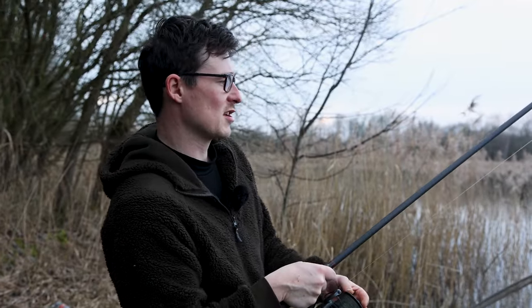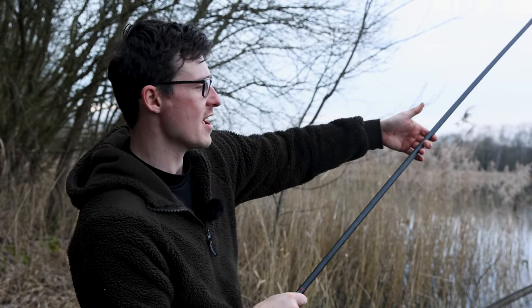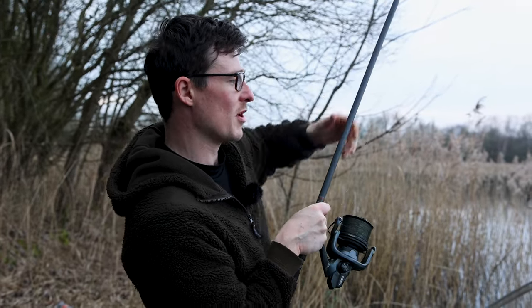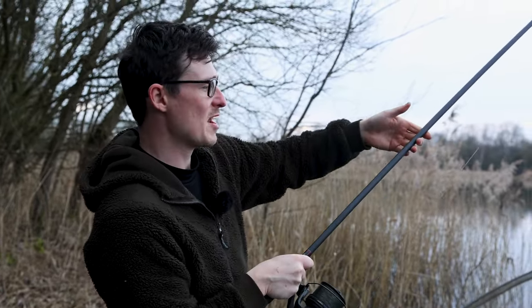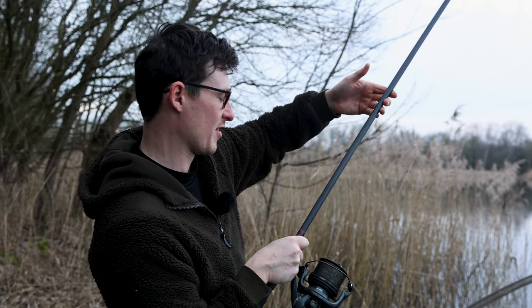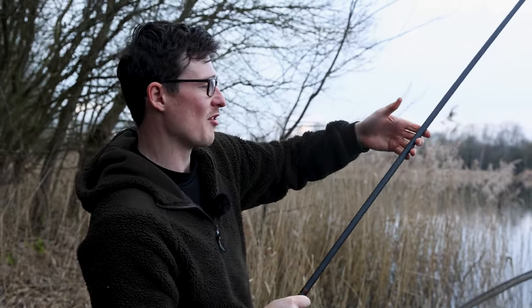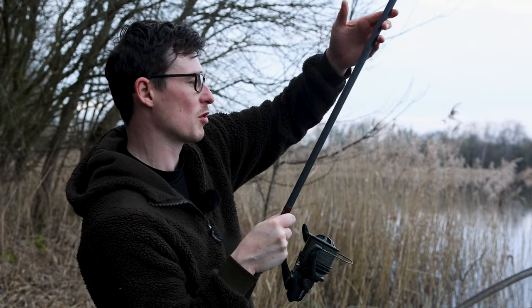Well how about that, we've just come down to the club lake to hopefully get a bit of fish catch in action to show off Daiwa's new net and we couldn't have hoped for a quicker bite really. We've barely been here 10 minutes and I've had the first one - a little scaly mirror - and then it can't have been a minute or two after getting this rod back out.